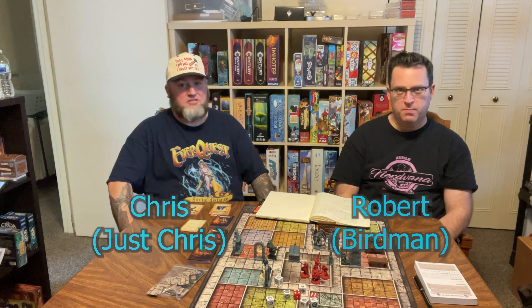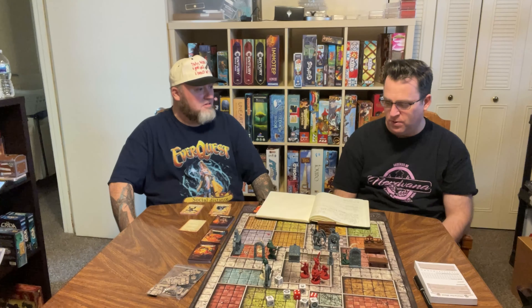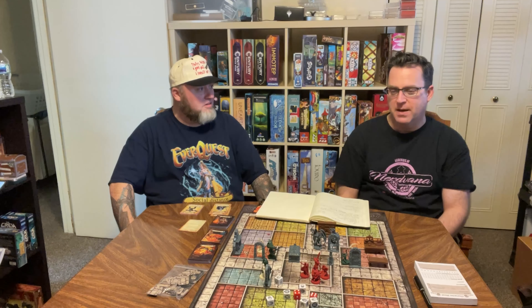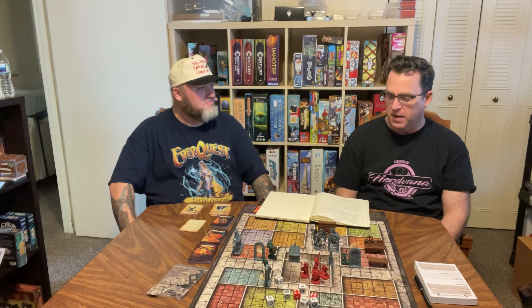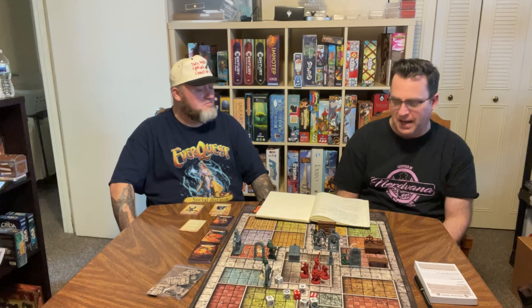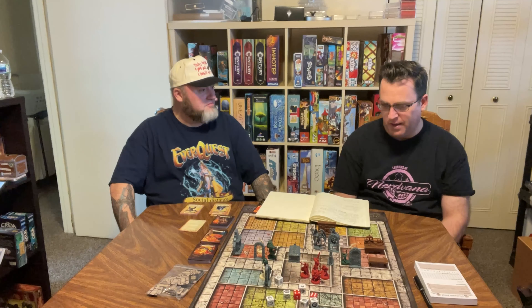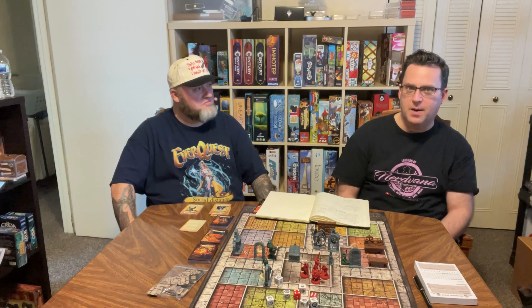Hello everybody, welcome to my table. My name is Robert, otherwise known as Birdman, one of the Legends of Nirvana. This is our last game that we played for Geek Week. This is my cousin Chris from in and out of town, who was gracious enough to allow me to play some games that I may not have been able to really get on the table anytime soon, like Randraq and Dragon Mother — adventure type board games. Really appreciate this opportunity.